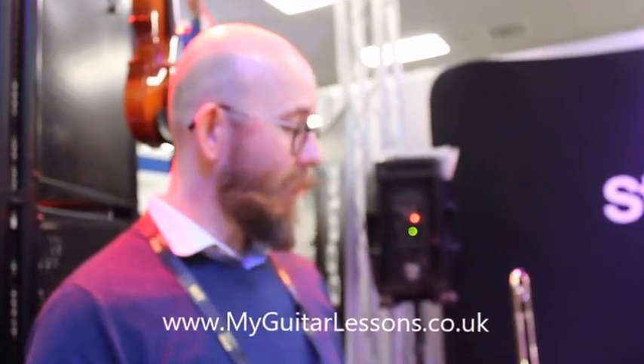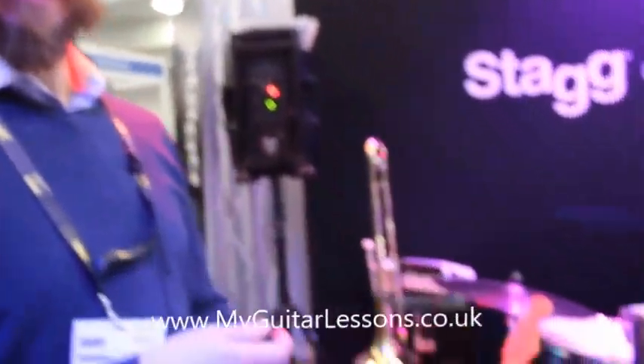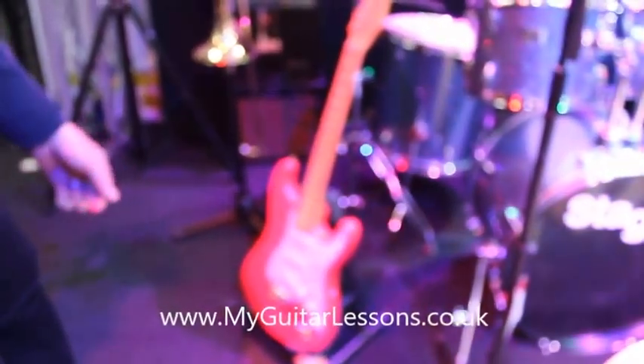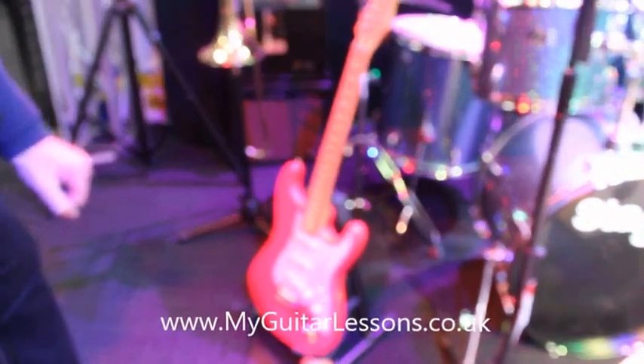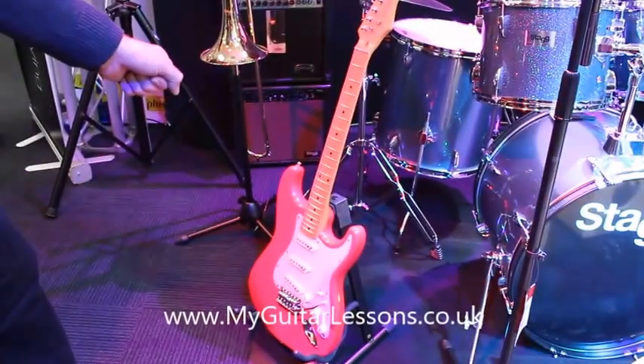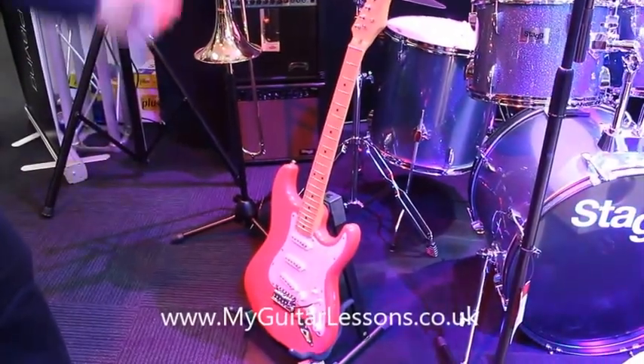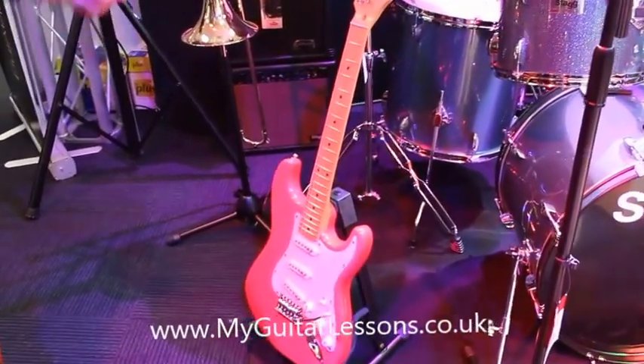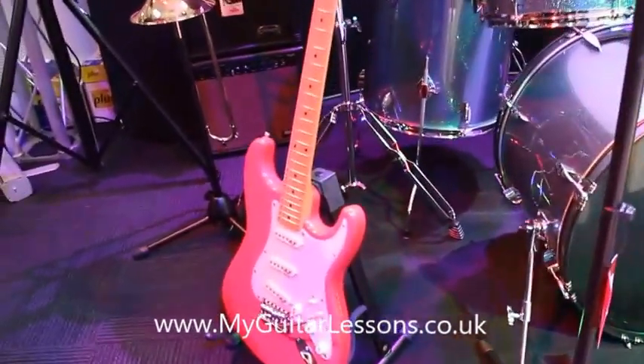So the Stag electric range we've got down here is our SES model, which is, as you can see, based upon a fairly well-known model and make of electric guitar. The reason to go for a Stag is that the hardware and all the materials are quality, so they're going to work very, very well.